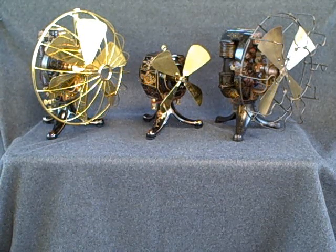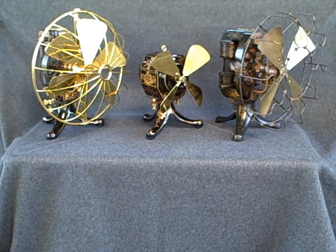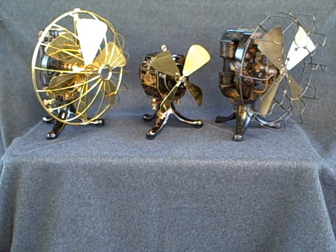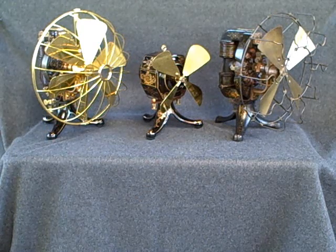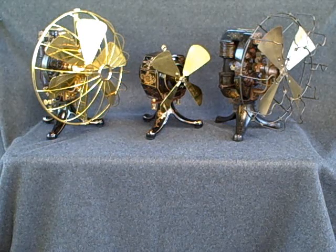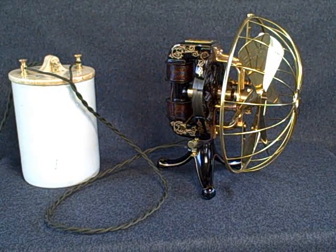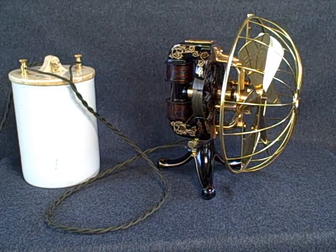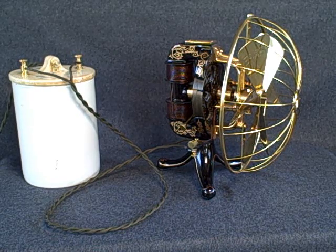These are Edison battery-powered fans. These three all date to the early 1890s. On the left, a six-blade C-clamp bipolar fan; in the center, an iron clad; and on the right, a C-frame bipolar four-blade. For purposes of demonstration, this is connected to a single Edison Lallon cell and will be running on approximately 4.5 volts DC.